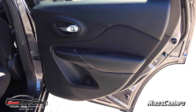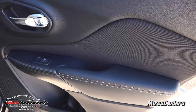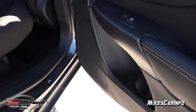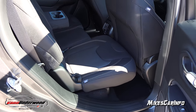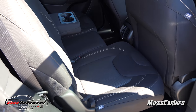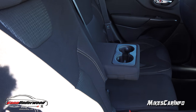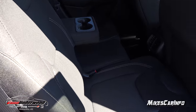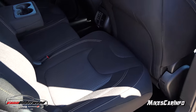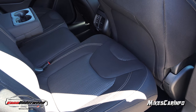Here's the inside of the back door. You have the same contrast stitching, soft-to-the-touch surfaces, wood grain, and a bottle holder. I have the seat all the way up and the front seat all the way back to give you an idea of the adjustability. This is a 60-40 split seat system — not only in the back of the seat but also in the bottom, so you can actually move the seat forward and back depending on your cargo needs.